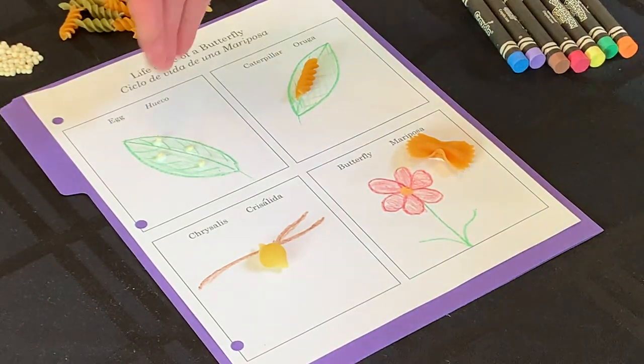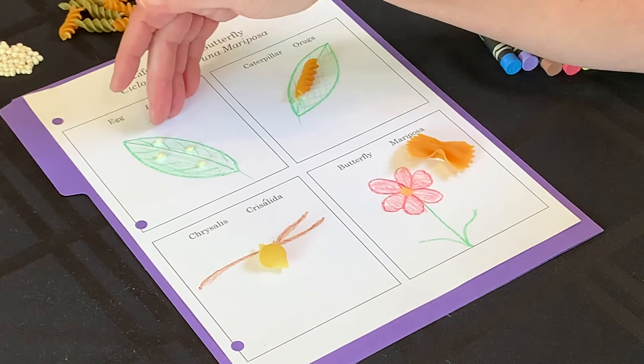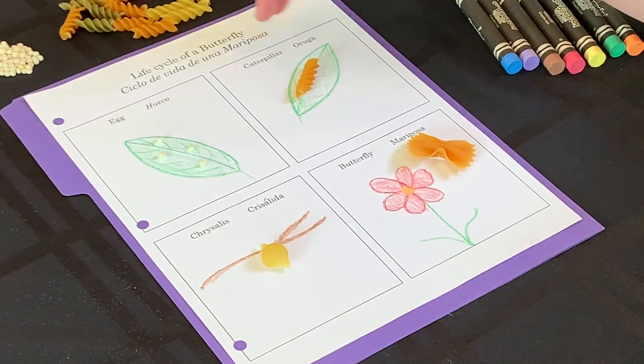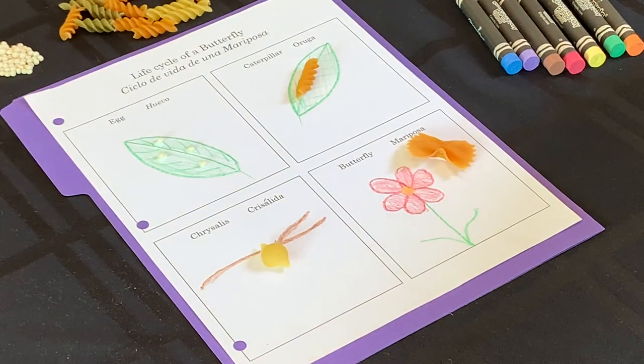Here's our life cycle of a butterfly. You can take it home and show your family — show them that it starts with an egg, a caterpillar, a chrysalis, and finally our butterfly. And there you go. Thanks!